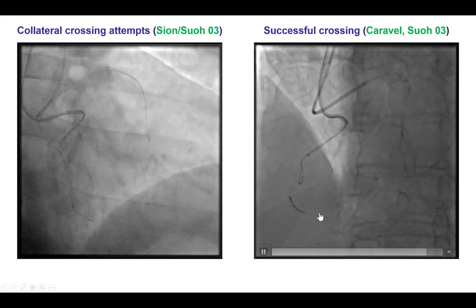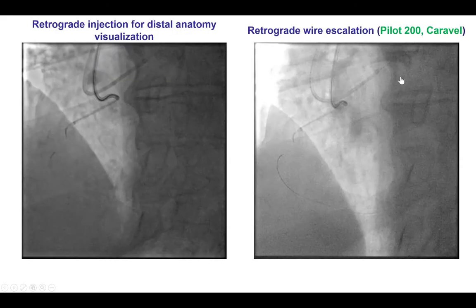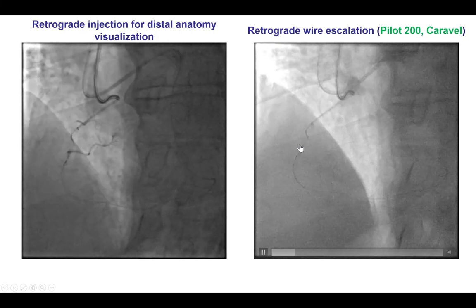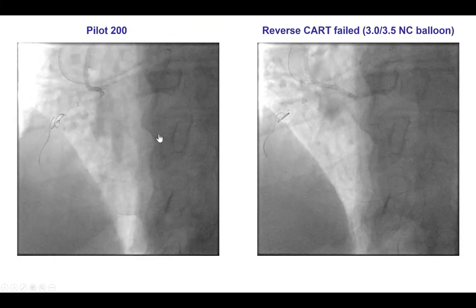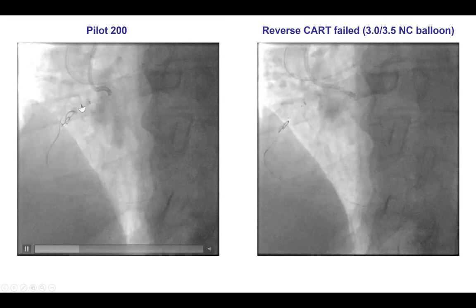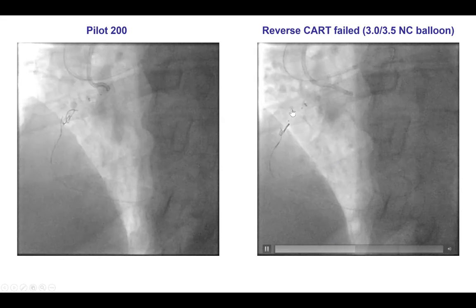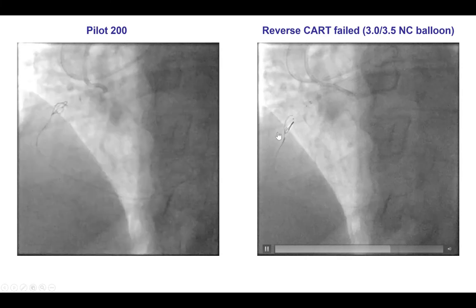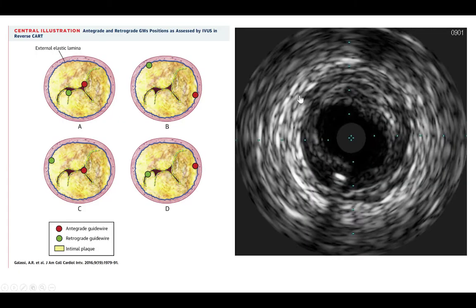This was advanced to the distal right coronary artery as confirmed by left injection. We then were able to advance the guide wire all the way to the mid-RCA, and then using the Pilot 200, this was advanced subintimally next to the antegrade guide wire. We attempted reverse CART with a 3.0 and 3.5 antegrade balloon but were not able to advance the retrograde wire into the antegrade guide catheter.